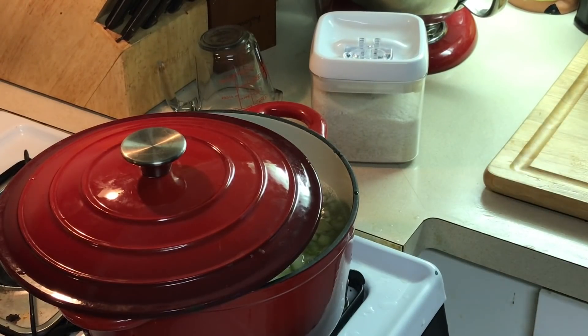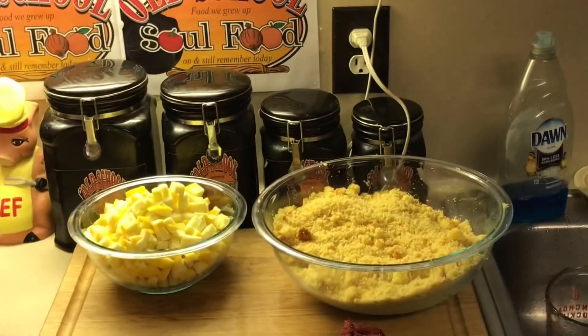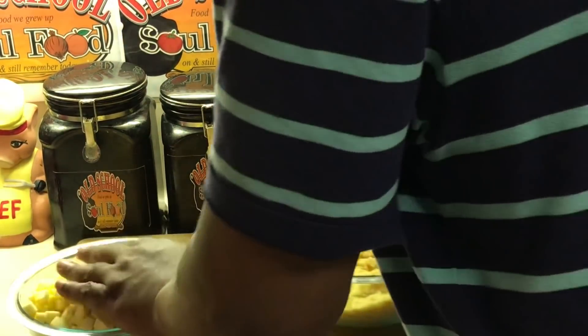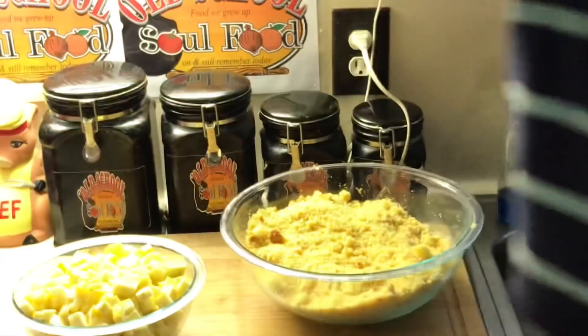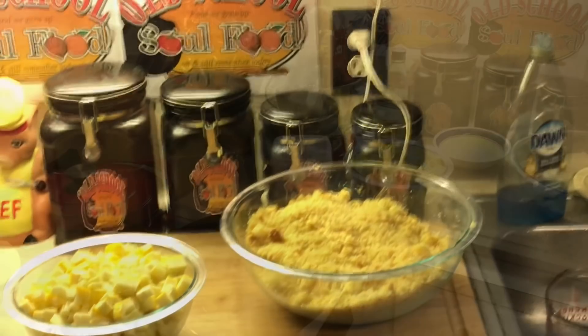I've got my cornbread — I already broke it up in the bowl. And my squash, I already cut it up. I'm going to do my squash in a separate pot. I'm not going to boil my squash — I'm going to sauté it in a little butter and olive oil, cook it really, really down, and then fold it into the dressing when I get ready for it. We'll be back in the next step when the stock is ready.